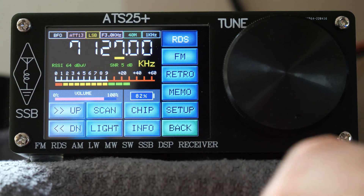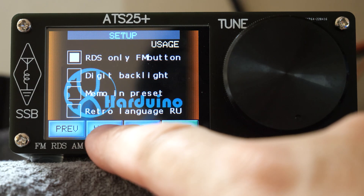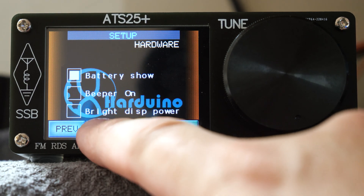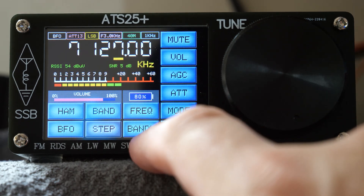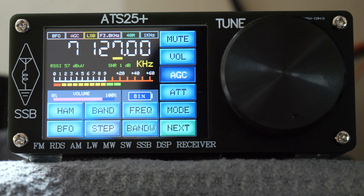Let's take a listen to some examples of transmissions received with the ATS25 Plus. Here we can hear SSB ham radio contacts — operators exchanging signal reports and callsigns. One station on Orkney Island gives a report of 5-9 plus, and another station south east of London receives a 5-9 plus 8 report. The audio demonstrates the receiver picking up clear SSB signals including stations from the Orkney Islands and further afield.